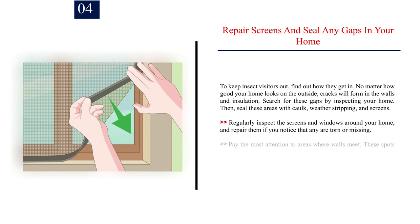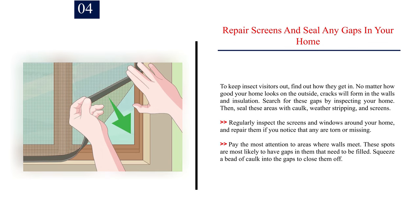Number four: repair screens and seal any gaps in your home to keep insects out. No matter how good your home looks on the outside, cracks will form in the walls and insulation. Search for these gaps by inspecting your home, then seal these areas with caulk, weather stripping, and screens. Regularly inspect the screens and windows around your home and repair them if any are torn or missing. Pay the most attention to areas where walls meet, as these spots are most likely to have gaps — squeeze a bead of caulk into the gaps to close them off.